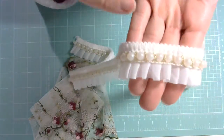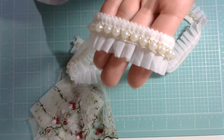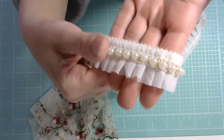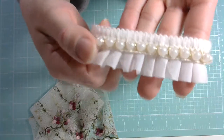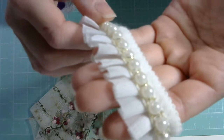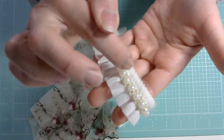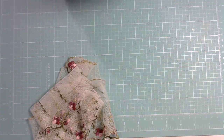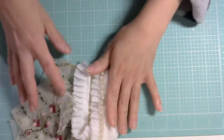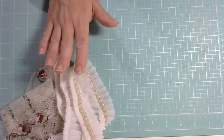I absolutely love the little gold thread that holds the pearls inside. I don't know if you can see it on camera, but it's just like a little shiny gold string that goes zigzagging in between the pearls. I think that just adds an extra cute touch to the trim and gives it more of a finished look. Once again, this one is GA59.